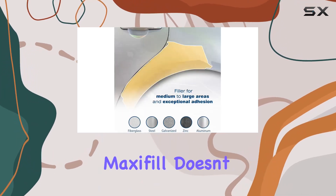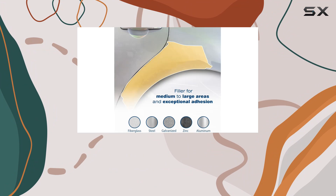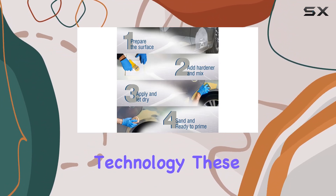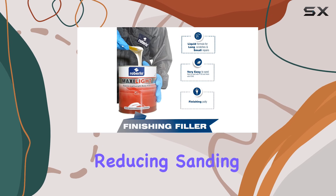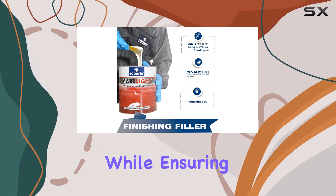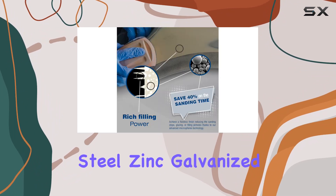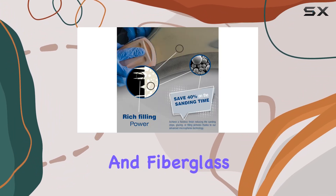Let's talk technology. Max Seifel doesn't just promise results — it delivers with its innovative microspheres technology. These tiny spheres work wonders, reducing sanding time significantly while ensuring a smooth finish on a variety of surfaces, including aluminum, steel, zinc, galvanized, and fiberglass.